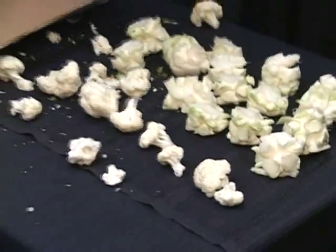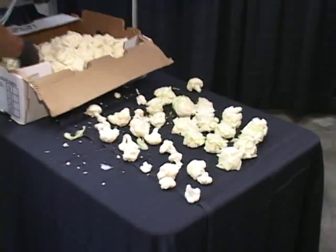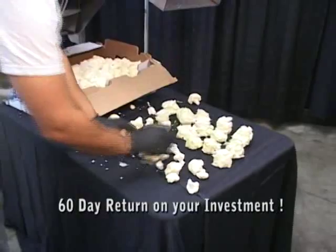In our experience with this unit, when floretting cauliflower, you can expect to see a return on your investment in as quickly as 60 days.